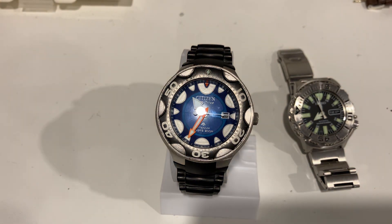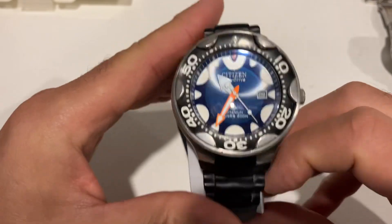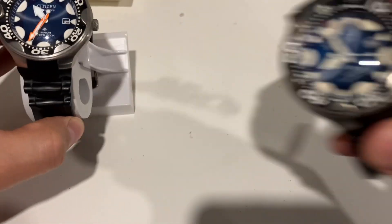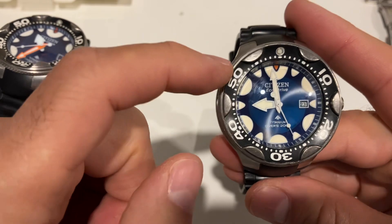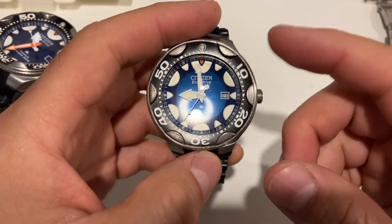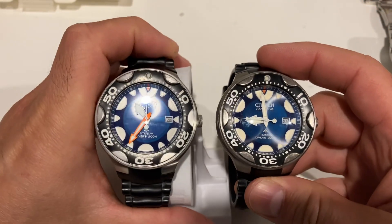There you go guys, that's the Citizen Orca. Hope you liked the review. If you did, please give this video a like and subscribe to the channel. When I hit 500 subscribers I will probably give this Orca away. I just checked on Chrono24 — it's about $600 US, so these are hard to come by. Thank you so much, stay safe and see you in the next one.